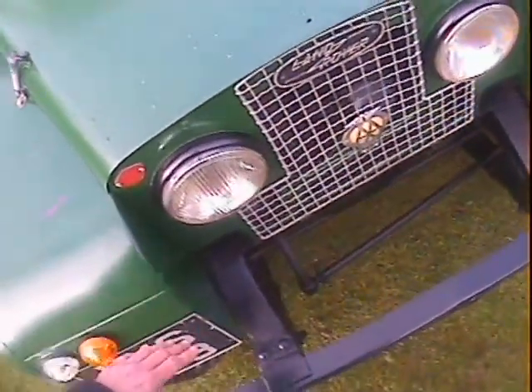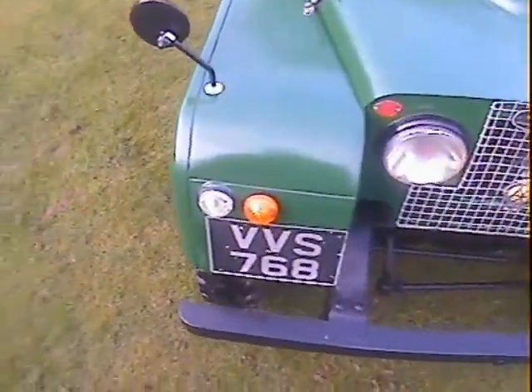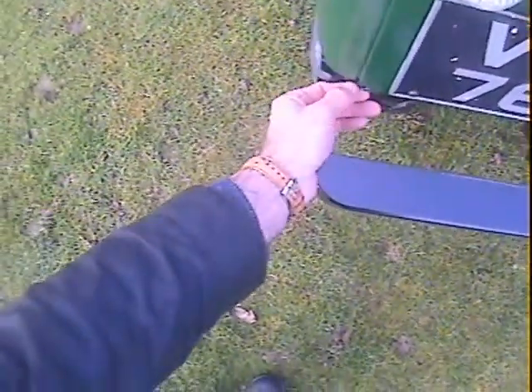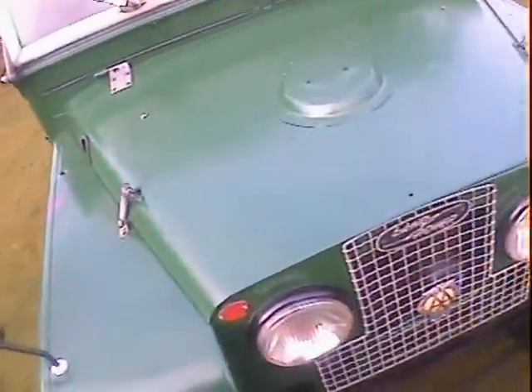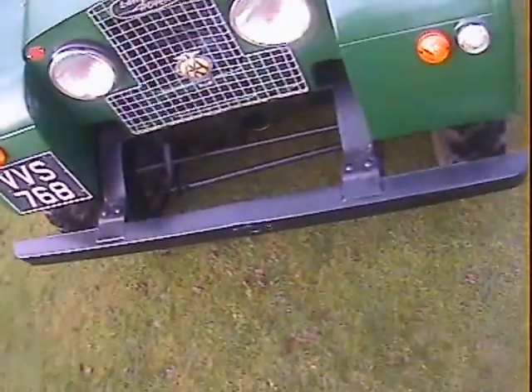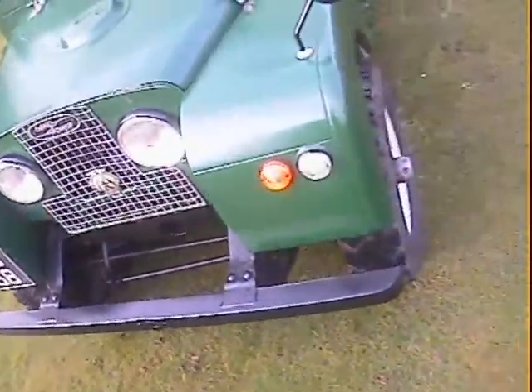Paint finish is quite good — it was apparently sprayed rather than rolled or brushed. There's a little tiny nick just in the front panel, but otherwise this is all nice. There's mounting on the bonnet for a spare wheel as well. All the dumb irons look nice. Obviously it has had work on the chassis, but it all seems to be in really, really good shape.